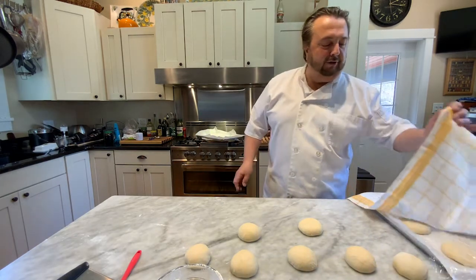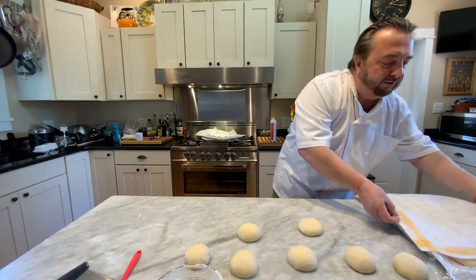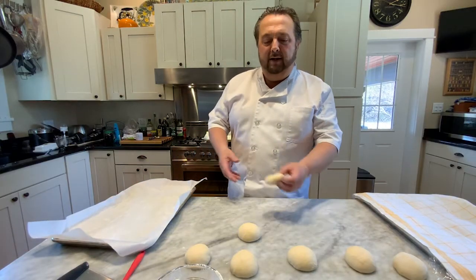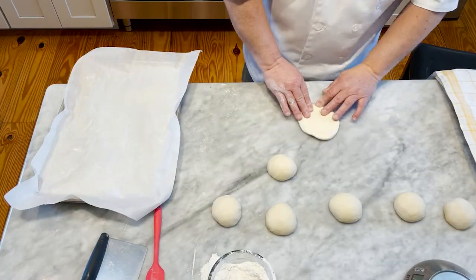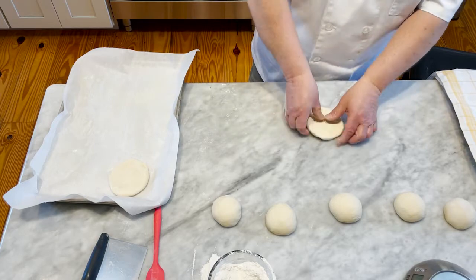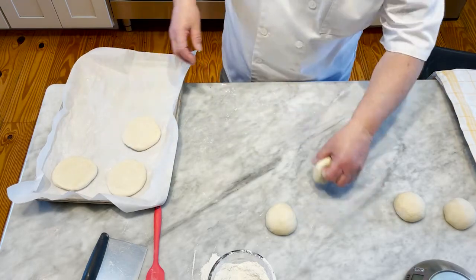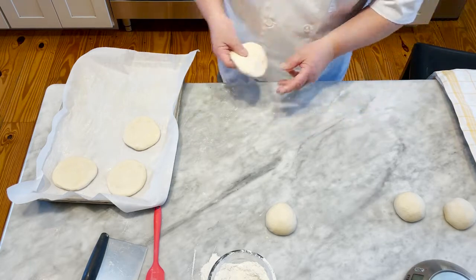I already formed one tray of rolls and covered them with plastic wrap. A couple of tricks: wet or spray the pan with water and put the parchment on it so it stays stuck to the pan. I did spray that with vegetable spray. Basically form the roll, place it on the tray, and do not turn the roll over — keep the same side up. The plastic wrap is to prevent the skin of the dough from drying out, because when it dries out it prohibits the growth in the oven — the proper term is oven spring.